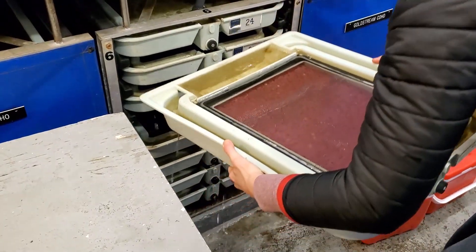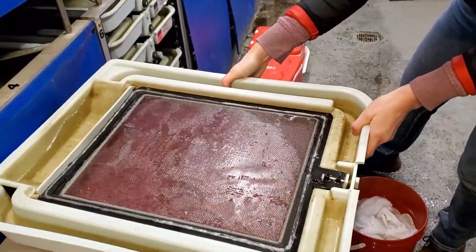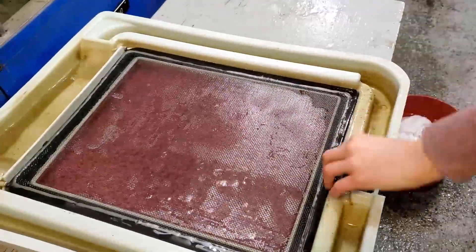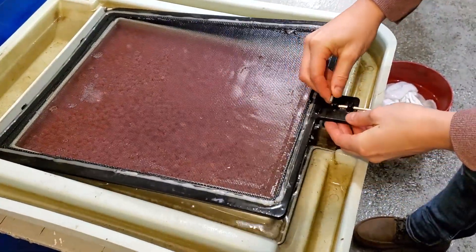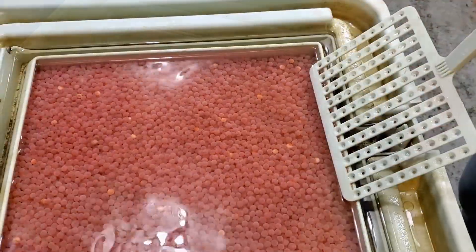These eggs were fertilized in the fall. It's now late January and the eggs have eyed up, meaning we can see the baby salmon inside the egg. The water that flows through the trays comes directly from the river.